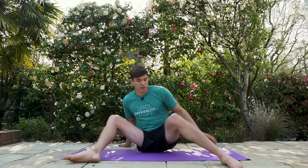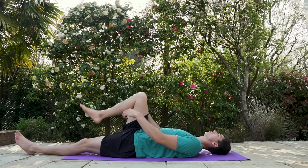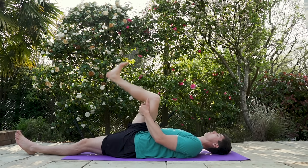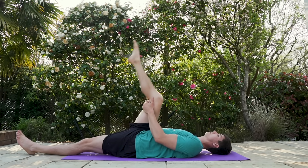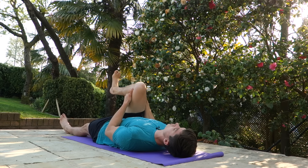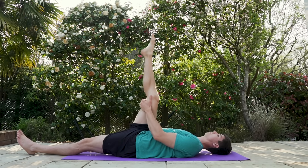Our glutes are nice and loose now. We're going to flip onto our back and work on another limiting factor: the sciatic nerve. Grab your right leg with both hands around the base of the knee. We're going to extend the leg with the foot flexed, then point the toe and come back down. We'll do 15 of these. This is called flossing the sciatic nerve — it runs all the way down the back of your leg into your big toe and can affect your hamstring flexibility.